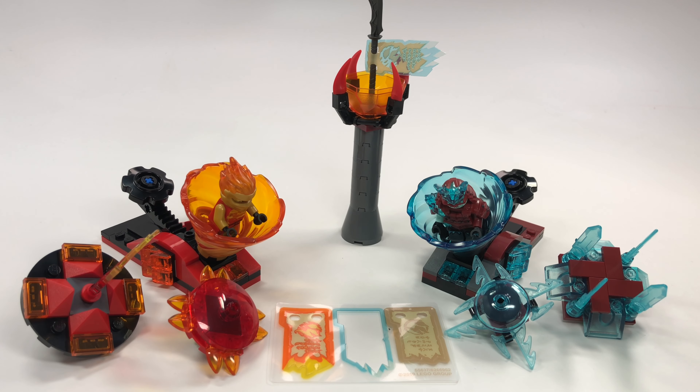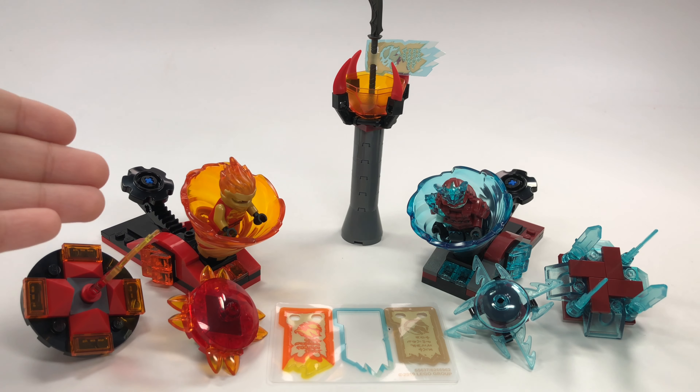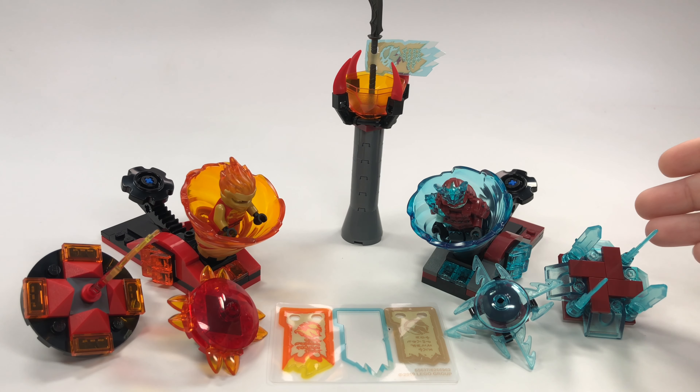Hey guys, Brick Wayne here with one of the new and awesome Lego Ninjago sets. This is Spinjitzu Slam Kai vs Samurai, set number 70684. It has 164 pieces and costs about $20. I have to say I think it's worth every penny — I really like this set.